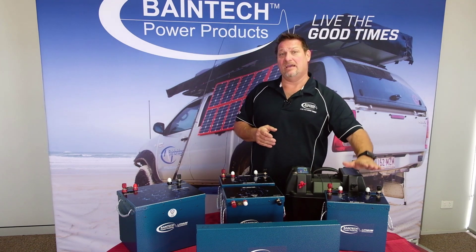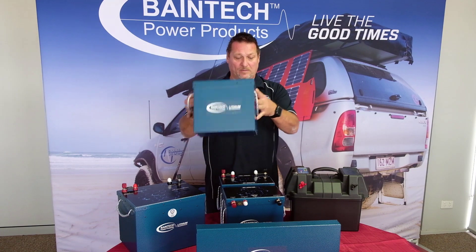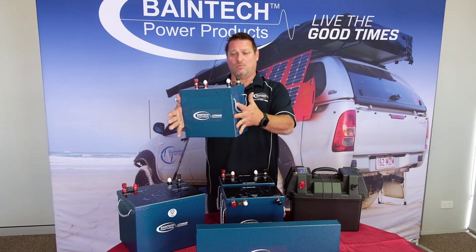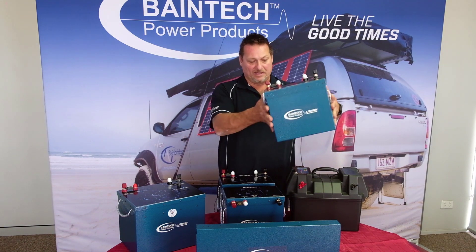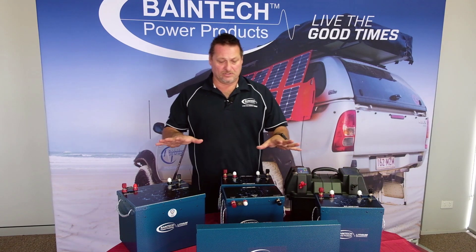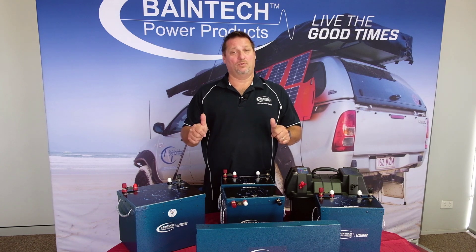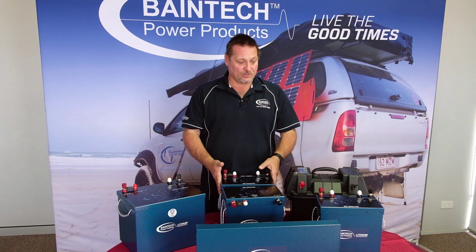From there you move into the 110 amp hour in the conventional size battery format — same total capacity as the slimline but in a more conventional size, perfect for battery boxes and battery trays. Once again, 110 amp hour. All these units are locally made in Australia, so we're supporting Australian made, which is one of the big things we like to try and do.